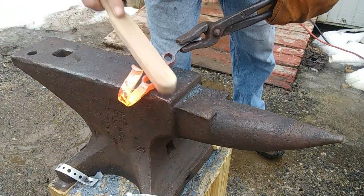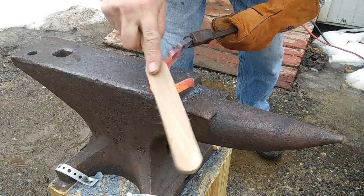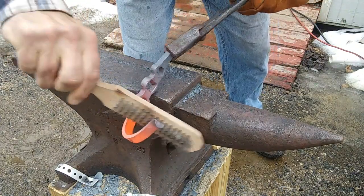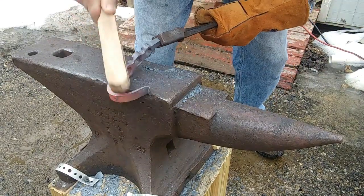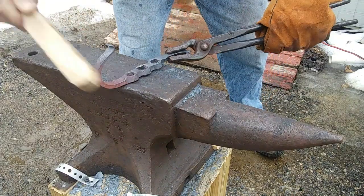Now we're going to clean the scale off with a wire brush. You want to get in those radiuses. I really like the finish you have on steel after you've forged it - it really cleans it up nice.